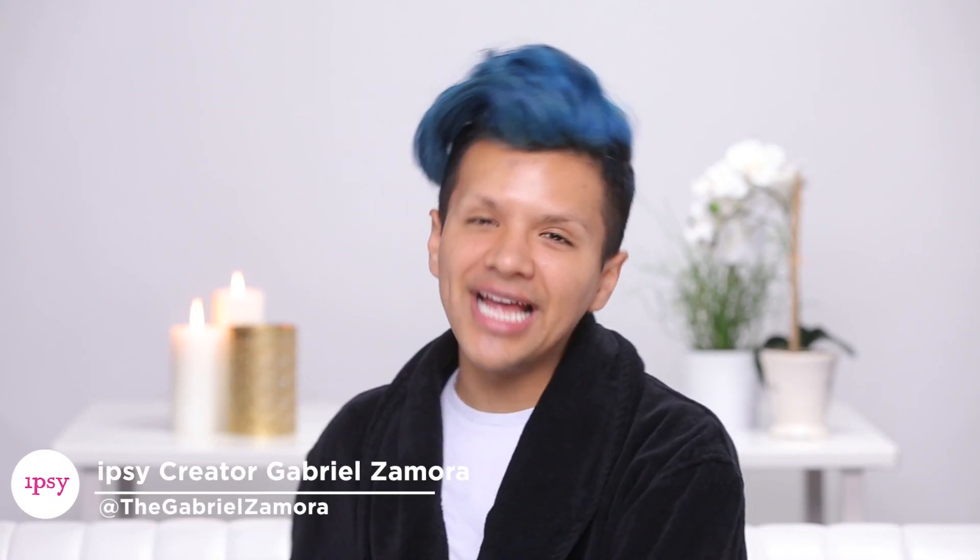Hey everyone, I'm Gabriel Zamora and today I will be showing you my post turn-up routine. Last night I went out, turned up, my face is feeling it, my body's feeling it, my pores are feeling it, I feel like my hair is feeling it. I'm not even sure what's going on right now, but I have a routine to get me from drab to 100% glam all over again.